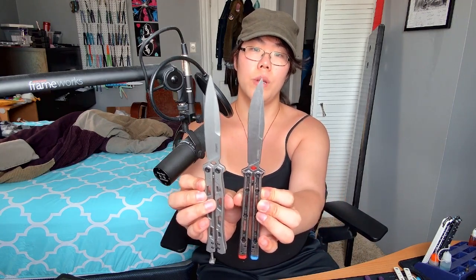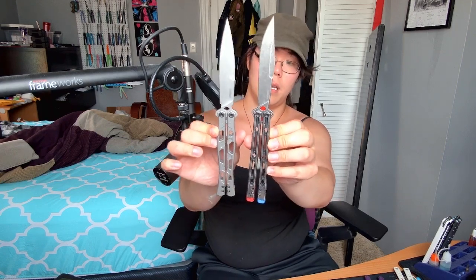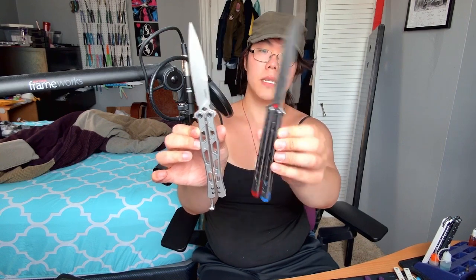The Moonsault's handles are a lot more textured and curved compared to the Lucha. It's an interesting dagger point, but it's single-edged with a grind on one side. I have my Lucha right here — the blades are similar, but the Moonsault's is more symmetrical. Right now I think I prefer the look of the Lucha. I like the way the Moonsault's handles look, but the faces have kind of a weird texture. It does look cool though — even though the sides mismatch, they line up together when it's open.